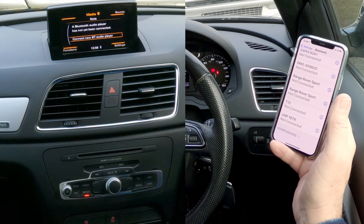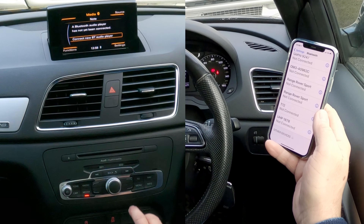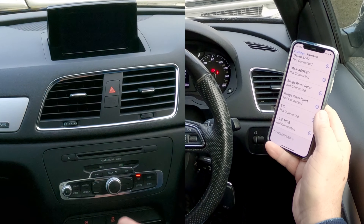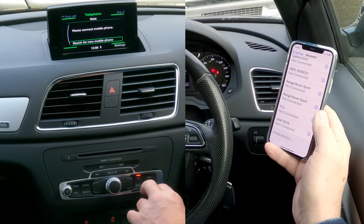It may show up quickly before I even go onto the screen, but you can do one of two things. You can either go to menu and then along to telephone, like so, or you just click the telephone button there. Easiest thing.